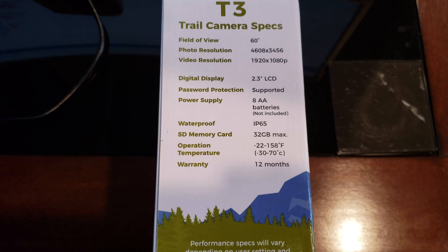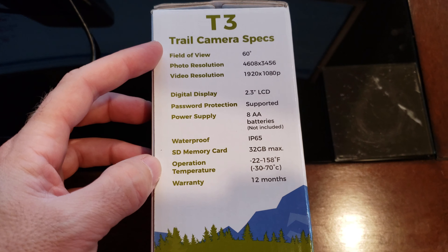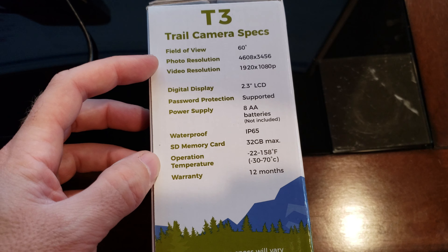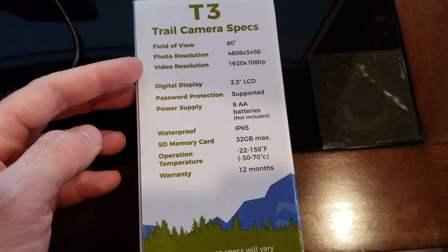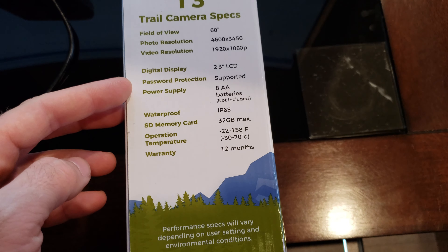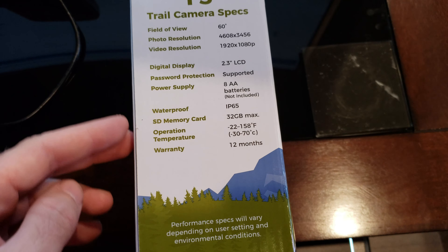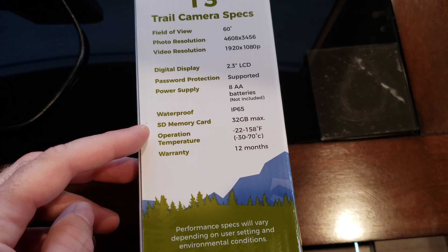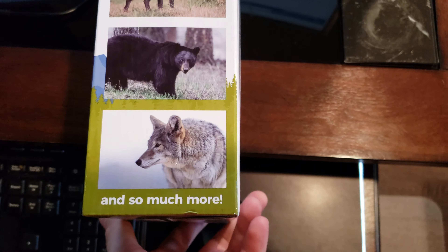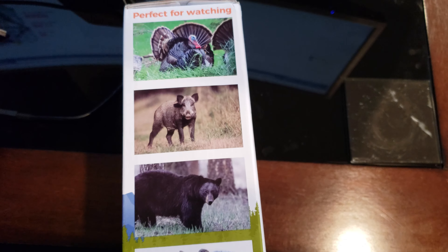Here are some specs on the side: field of view 60 degrees, photo resolution 4 by 34 — so 16 megapixels — 1080p video, 2.3-inch LCD, eight batteries. There's your operation range. Nice pictures on the box, though those were no doubt taken with a DSLR.